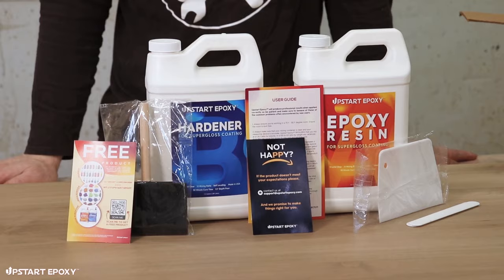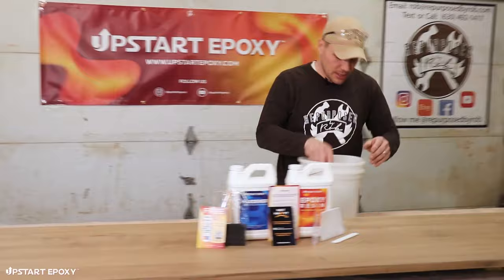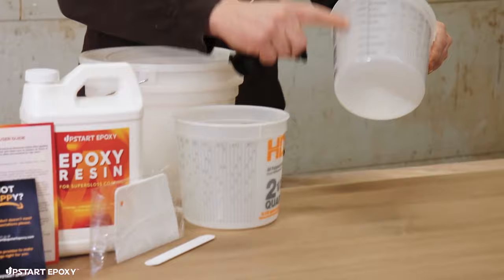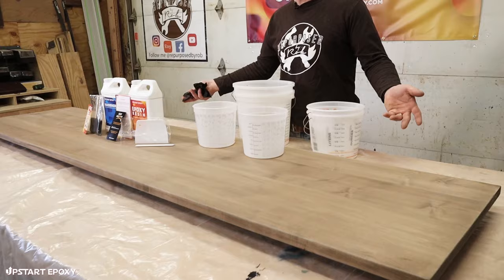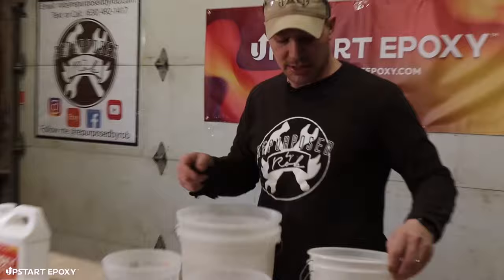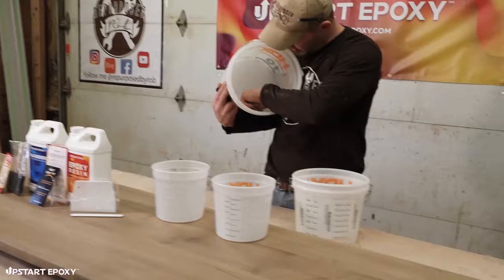Some other things we need are mixing buckets. I grabbed these from the local hardware store. I've got different sizes — some small ones with measurements on the side to help me measure the one-to-one ratio, and some bigger ones just in case. I like to wipe them out before mixing because inevitably there's a piece of dust or film in there that we don't want on the final finish.